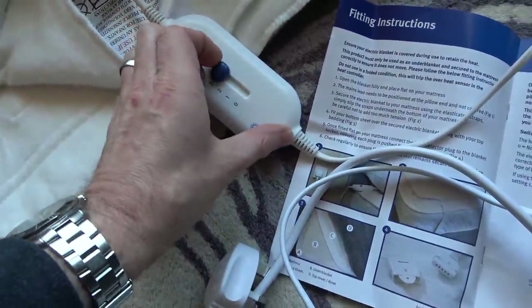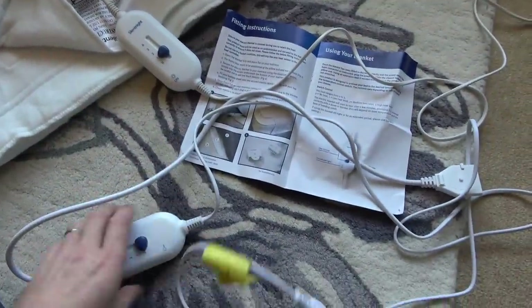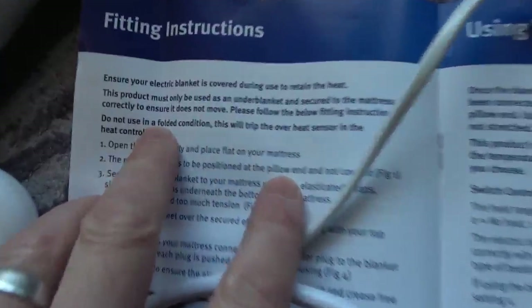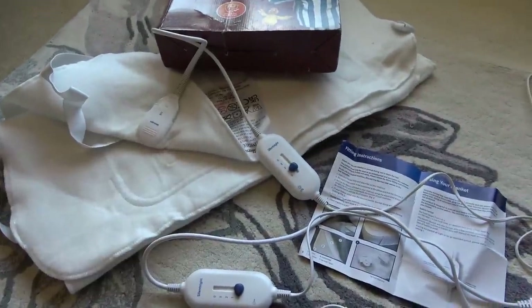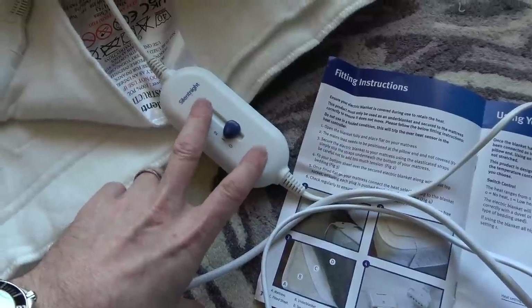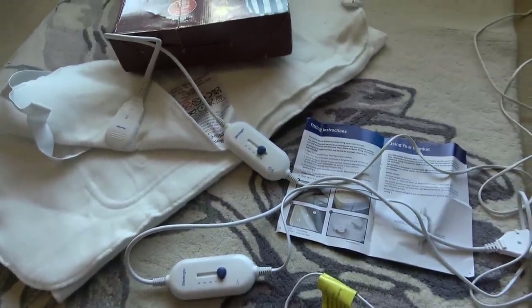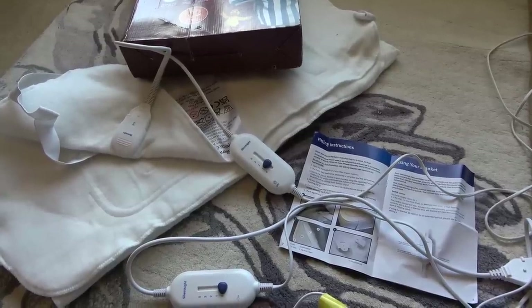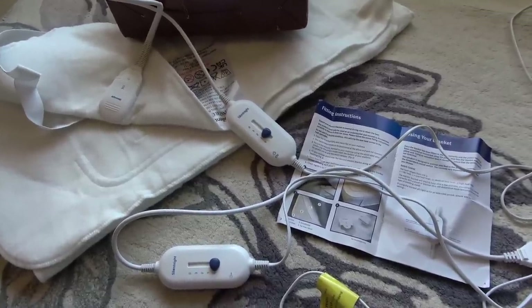I'm quite interested to see what's failed on both of them - is it a common problem? One thing I'm curious about: it says in the instructions 'do not use in the folded condition, this will trip the overheat sensor in the heat controller.' I'm wondering whether the overheat sensor is the problem - is it something that resets itself, or is it like those thermal fuse things on a coffee machine where once it blows, it blows?